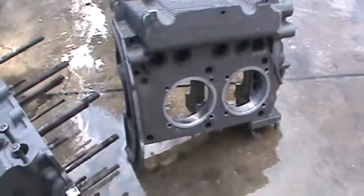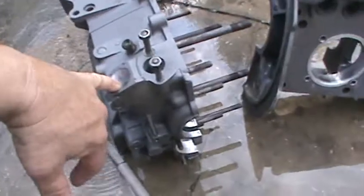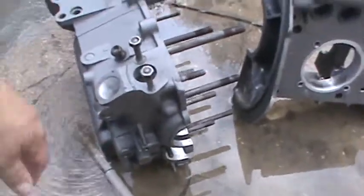Basically just getting to the soap and water part now — everything else is cleaned up. I think it's ready to go. I honed the drive gear bore so the drive gear would go through.